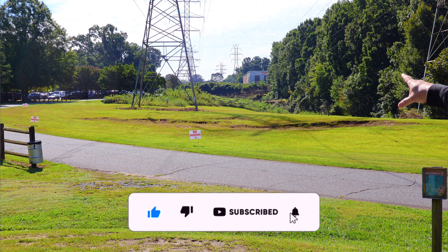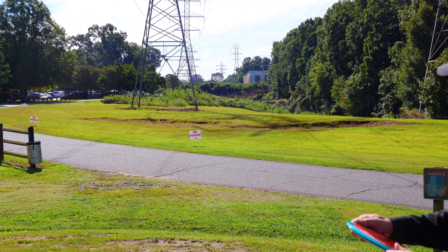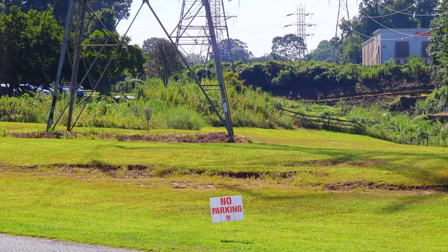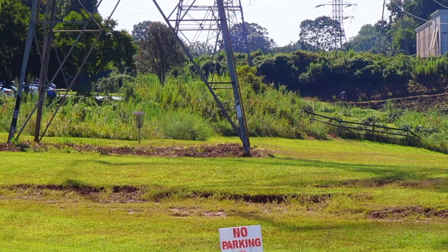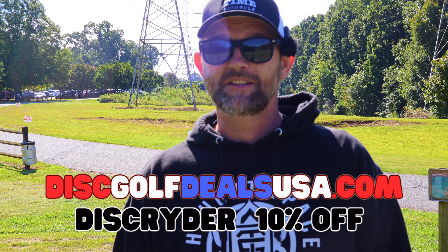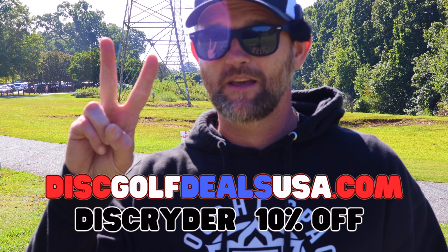My tournament is starting up soon, so this is going to be my last hole. See the basket right in the middle of the power lines — it's actually past the power lines. This is a perfect shot for this type of disc, about 320 feet. Love it! Get a good skip — oh yeah, inside circle for a birdie putt! All right guys, check out this Skywalker, releases September 6th. If you want to get a good deal on it, go over to Disc Golf Deals USA and use code DISCRIDER for 10% off. Till next time, peace out.